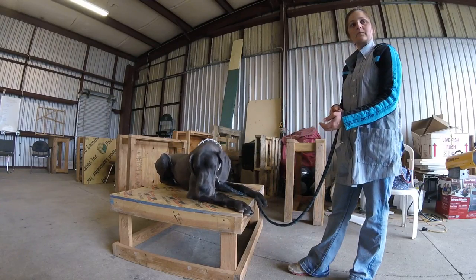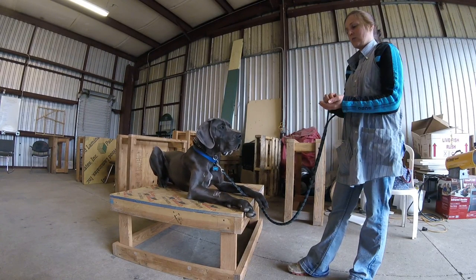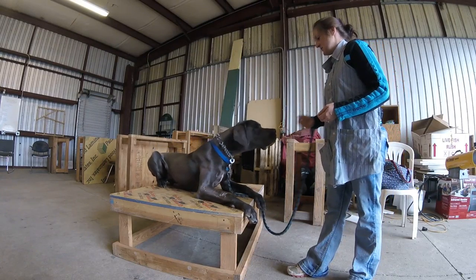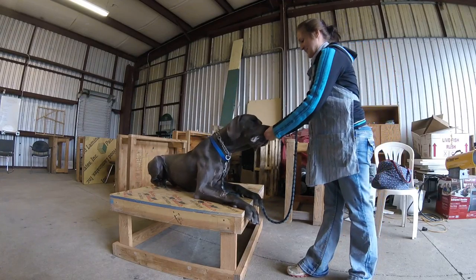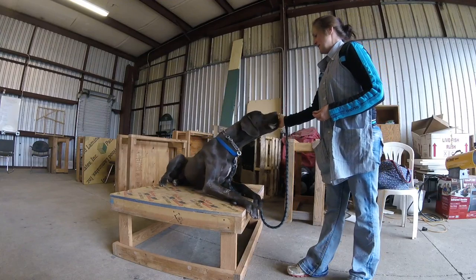See how easy that was? Touch. Yes. Good boy. Okay, now mix it up. Do a touch out of the other hand. Touch. Yes. Over here. Atreus. Touch. Yes. Nice. So I think I need to touch. Good.